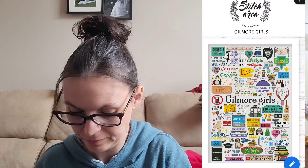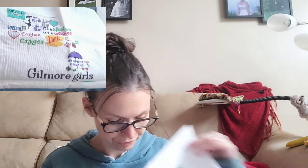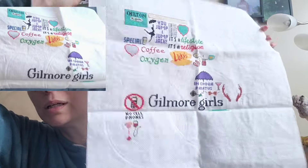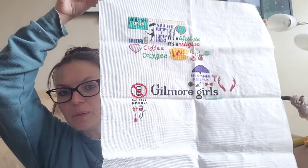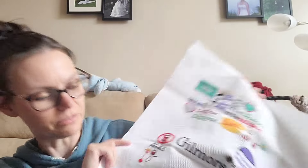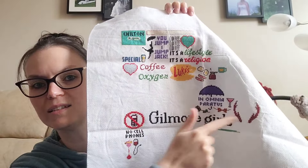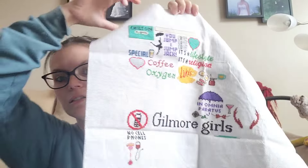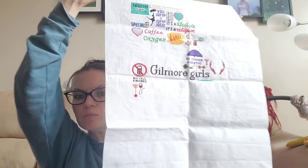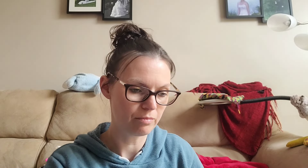Next up is my Gilmore Girls from Stitch Area on Etsy. This is what it'll look like when it's done, and this is what it looked like at the beginning of the year. I've added 537 stitches — only 537 stitches all year? I thought I made quite a bit of progress. It's a pretty big piece on 14 count, 2 over 1, full cross, so I have a long ways to go. That is part of my 25.